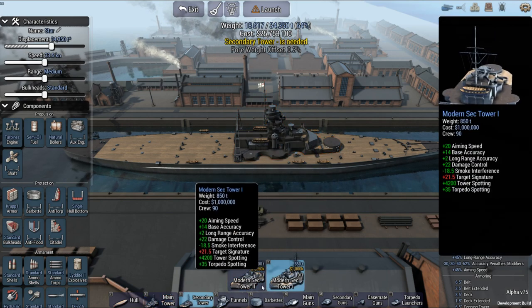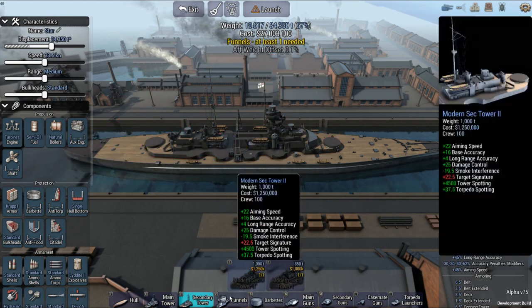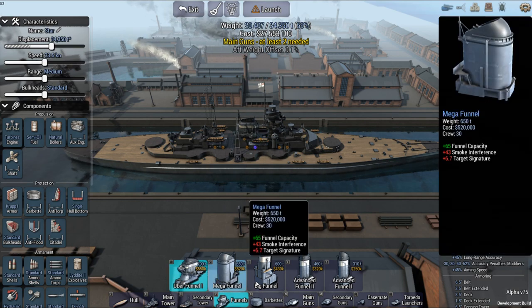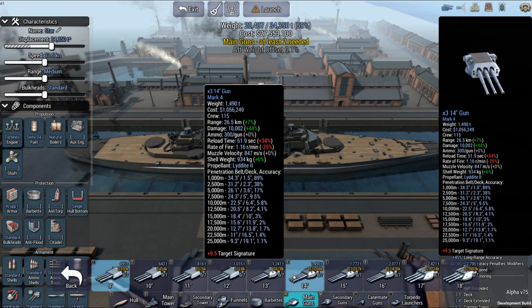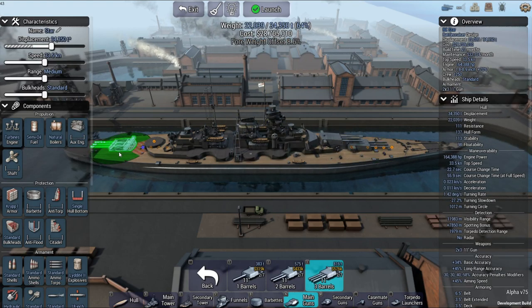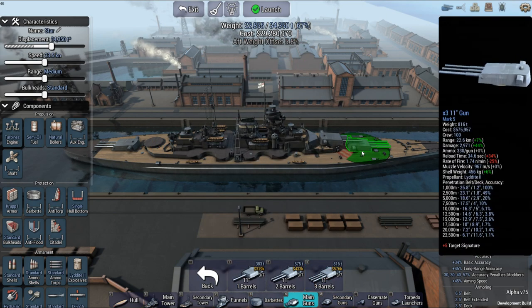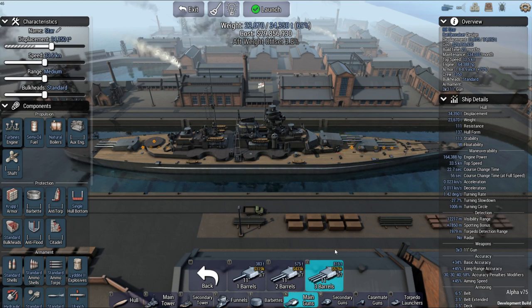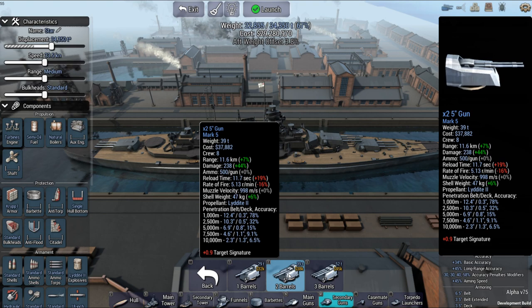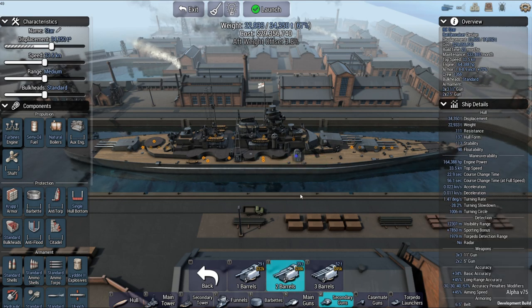They both have that barbette right there, which actually makes things harder for only one spot. It did have nine 11-inch guns, supposedly in triple turrets. And I wish this design right here was down at the 5-inch, because it had 4.7 — so I'm kind of rounding up. It did have — it had kind of more like a Scharnhorst layout.